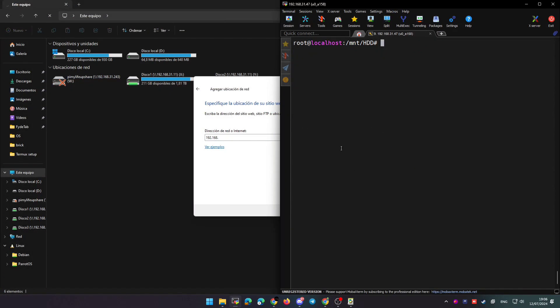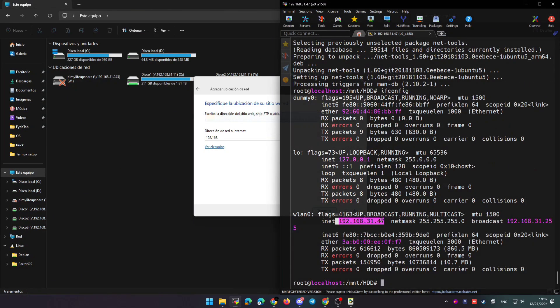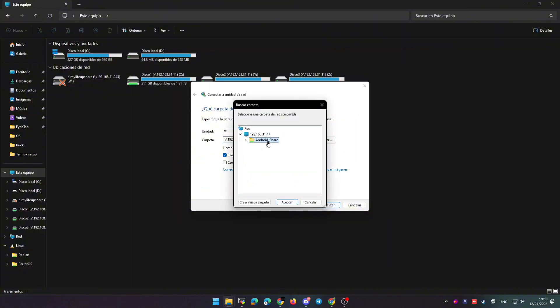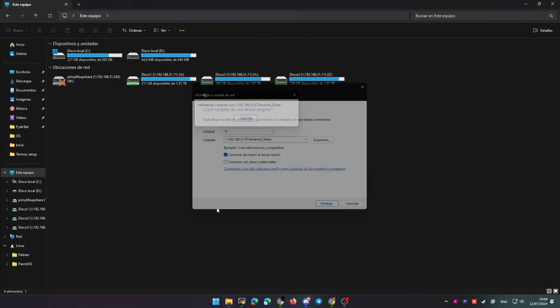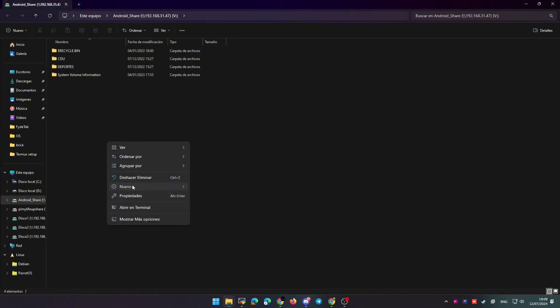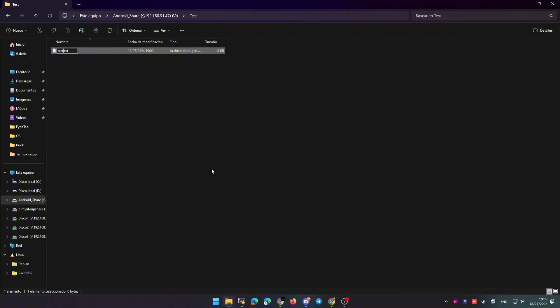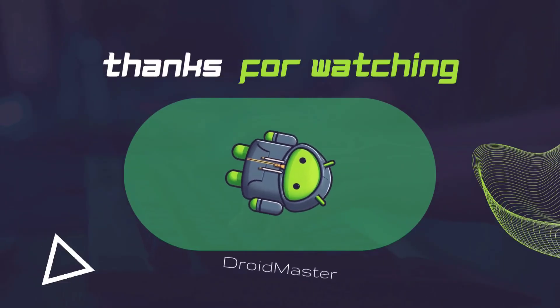Set a password for Samba using the smbpasswd command, then use root as the username and your chosen password as the credentials. To connect to the HDD from Windows File Explorer, install net-tools in the Ubuntu chroot and use ifconfig to find the IP. In Windows File Explorer, click 'Connect to a network drive' and enter backslash backslash followed by the IP and the share name. Enter the credentials — root as user and your Samba password — and you'll access the hard drive attached to the tablet from your computer.